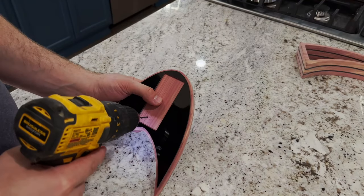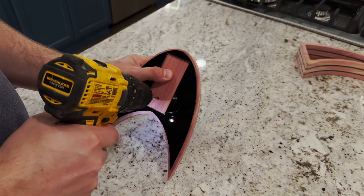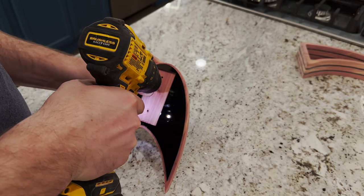I decided to spare you the gluing of the two pieces together. Now I'm just going to go ahead and screw some holes in there, because that's how I'm going to fasten this to the base. And then we'll find out if it works.